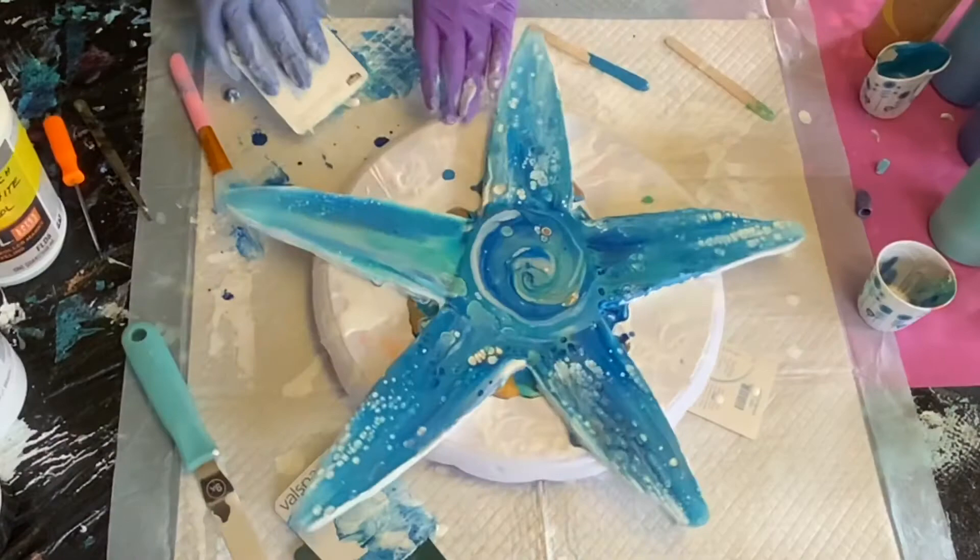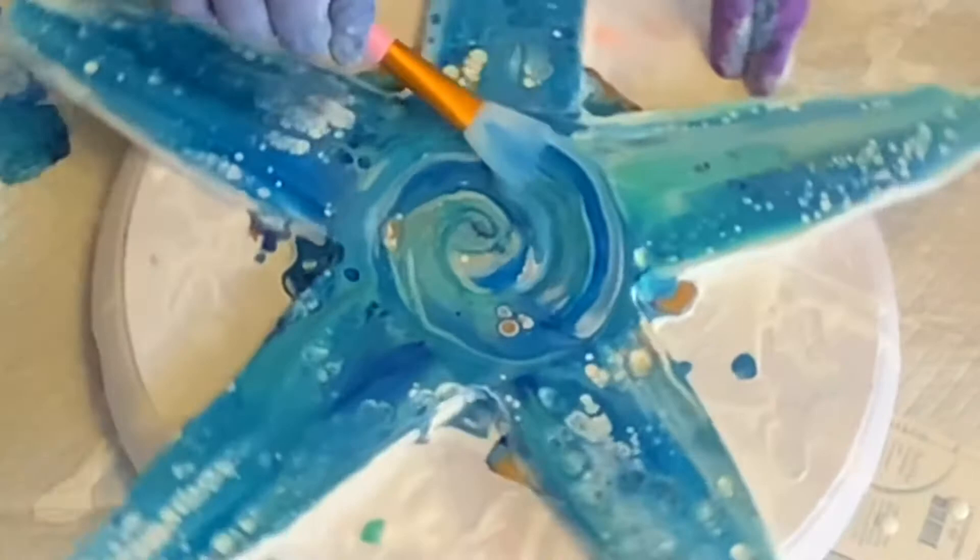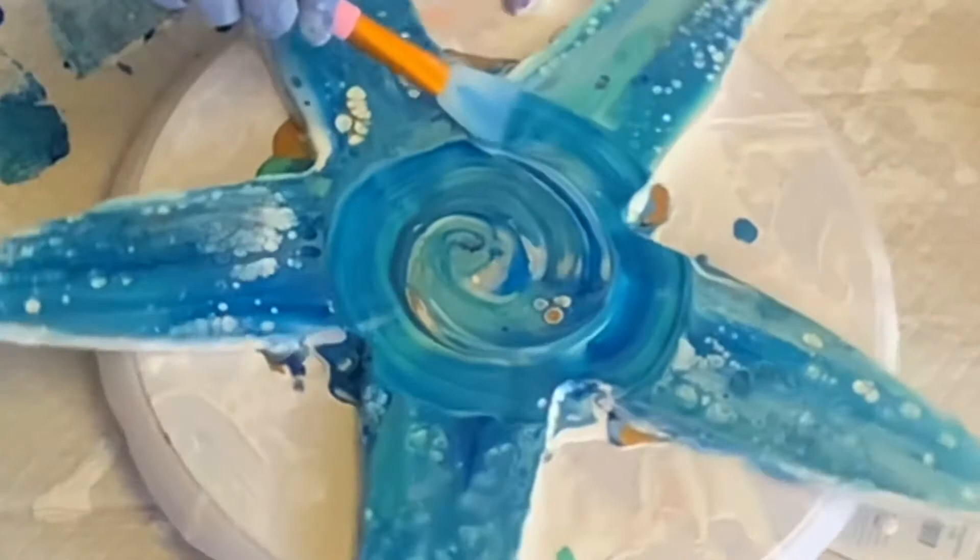Since this is all uneven here, I'm going to kind of go here and drag this out again to make it level around the outside of the circle. There we go.